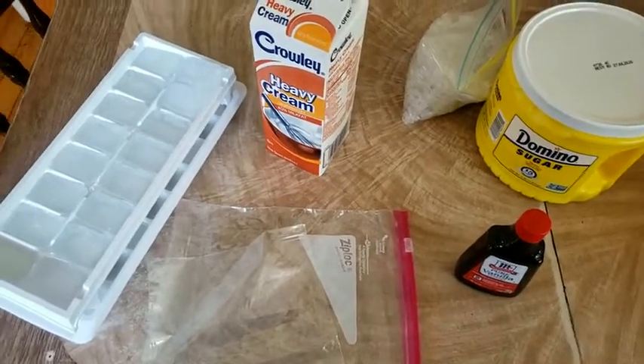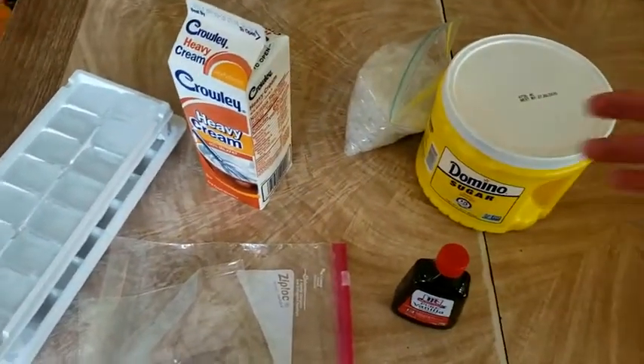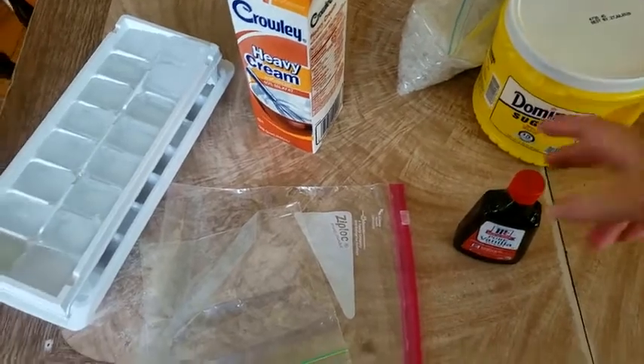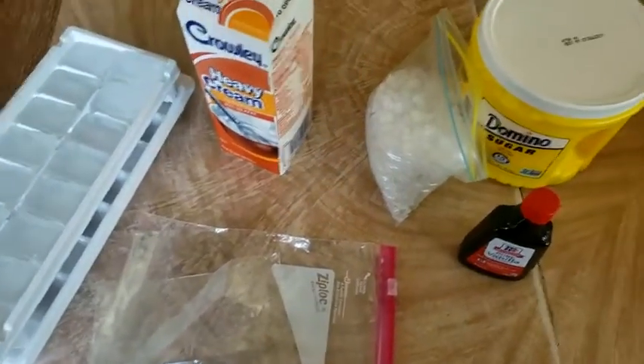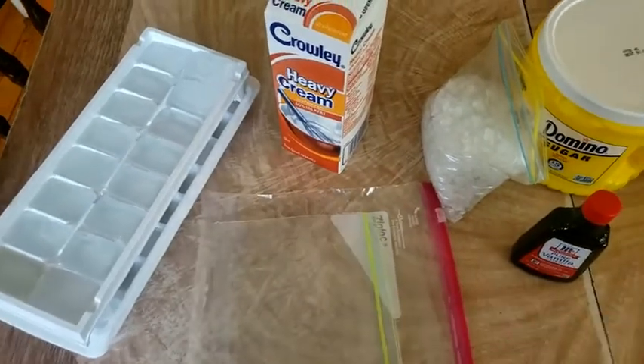All you need for this is ice, some heavy cream. I'm going to make a plain vanilla ice cream, so we need sugar, some vanilla, and then this is rock salt, but really any kind of salt will work. A small Ziploc bag and a large Ziploc bag.